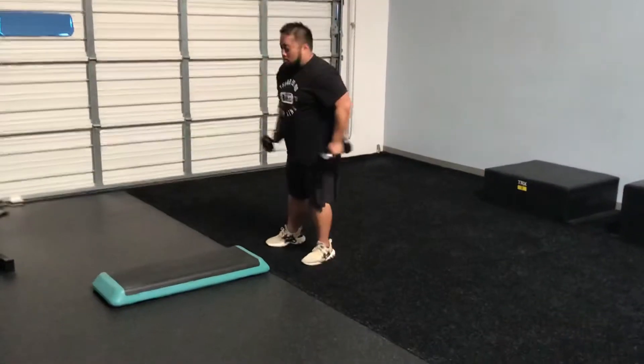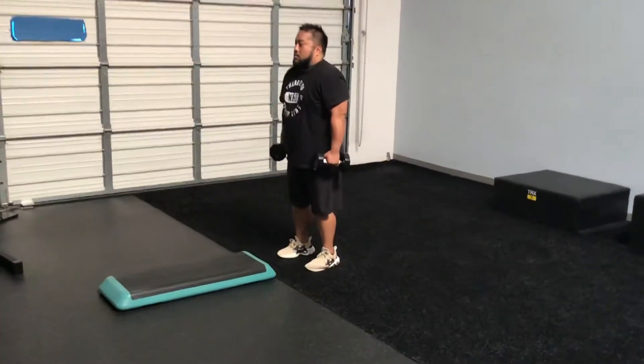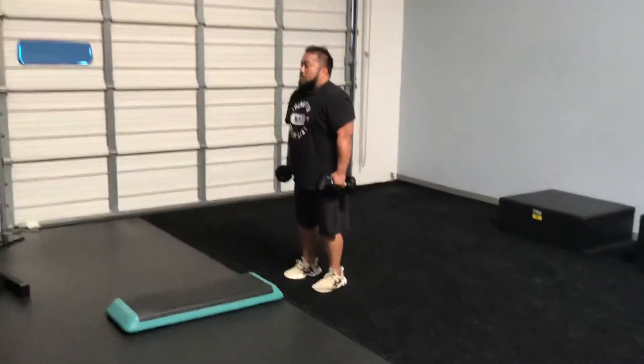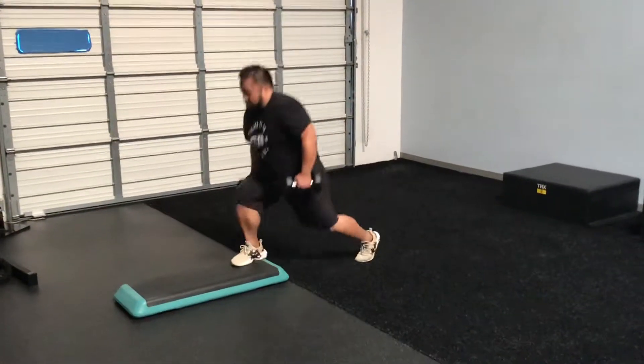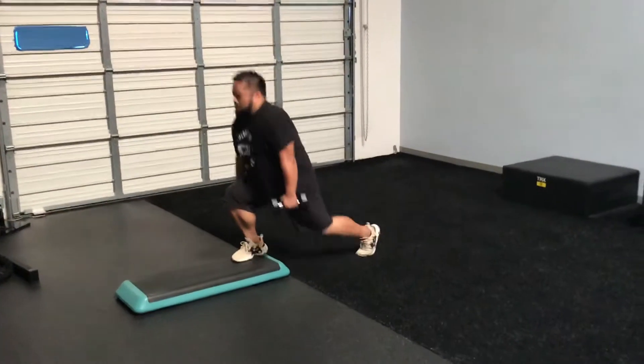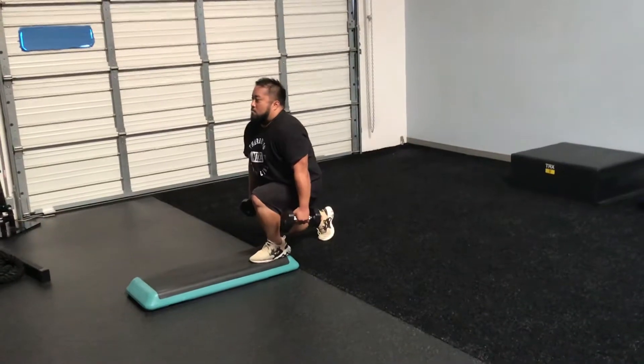Now for the second portion, that's the foot elevated split lunge hop. He's got those dumbbells at his sides. He's going to jump front foot forward, drive through that front heel, then explode and jump into the other foot, driving that back knee down, keeping that chest up, and then jumping off.